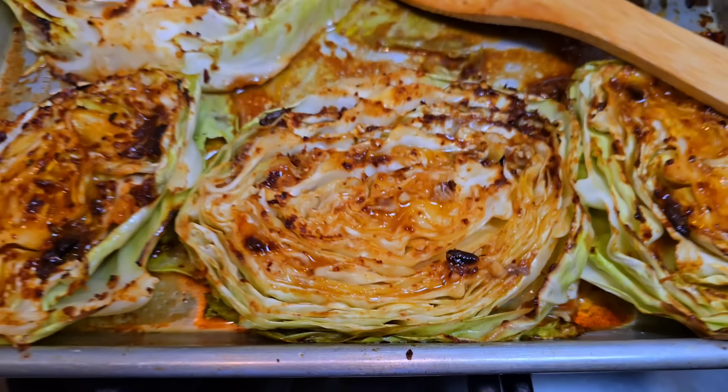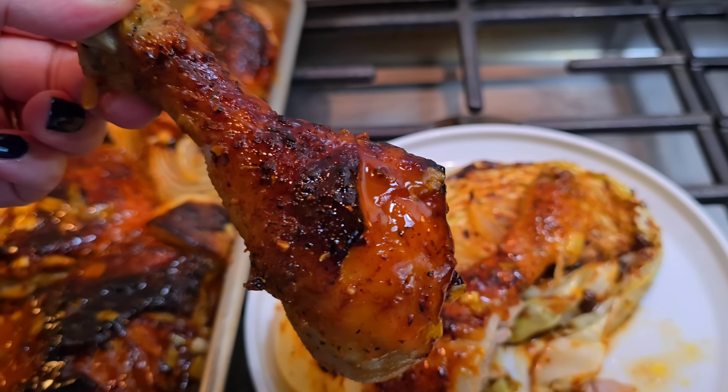I've got your next comfort meal: baked firecracker chicken and delicious cabbage steaks. This is going to be good. Let me show you how I make it.